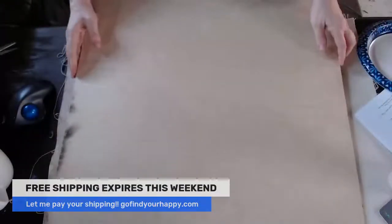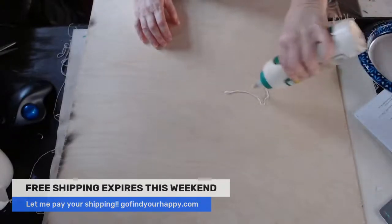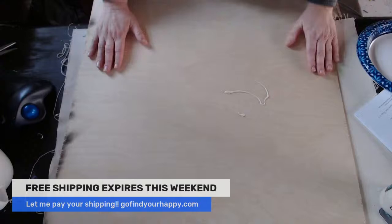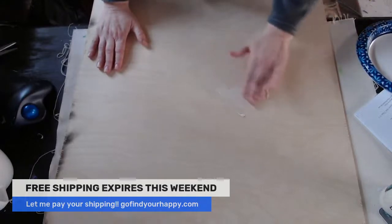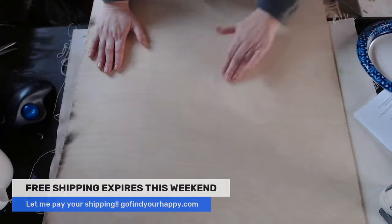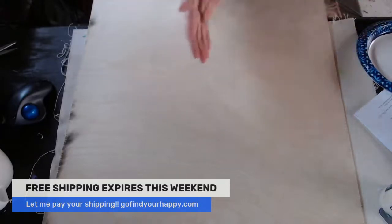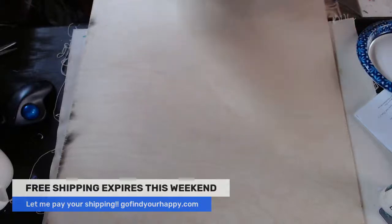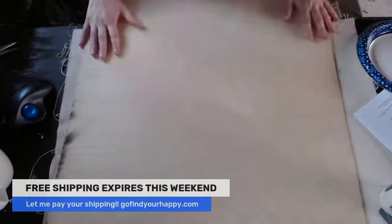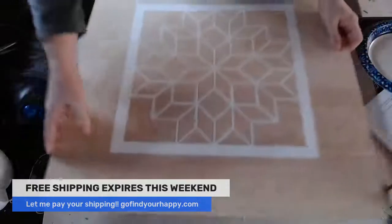Number two, you're going to take the Titebond exterior wood glue — got to watch my shoulder here. And yes, that is thick, but you can use a brush. For y'all who are my friends, you know that I love finger painting. I actually just massage it in on the back of my board really good and I have a wet towel to wipe my fingers. No big deal — this is really fun. I think it's therapeutic to use your hands. So I'll take the Titebond, I'll do the back and I'll do the edges, and it dries.